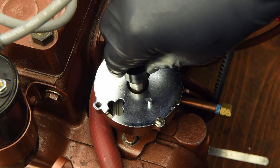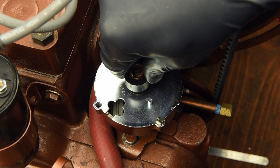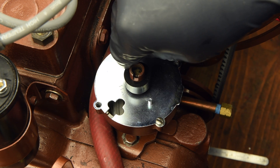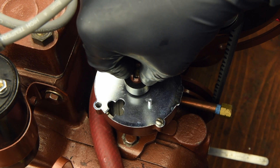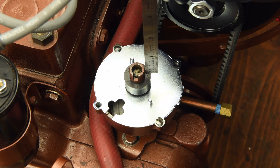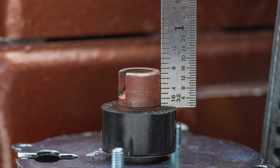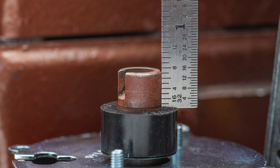Gently place and turn the magnetic ring until it partially drops on the distributor shaft, then firmly press down until it stops. To verify that the magnetic ring is fully seated, measure from the top of the ring to the top of the distributor shaft. It should measure 7 sixteenths of an inch.